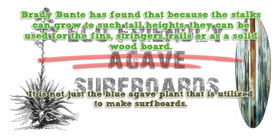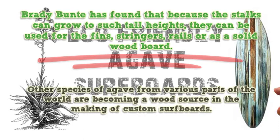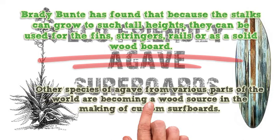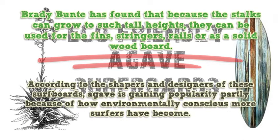It is not just the blue agave plant that is utilized to make surfboards. Other species of agave from various parts of the world are becoming a wood source in the making of custom surfboards. According to the shapers and designers of these surfboards, agave is gaining popularity partly because of how environmentally conscious more surfers have become.